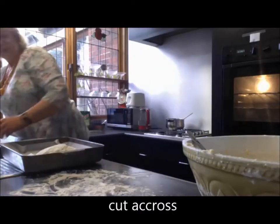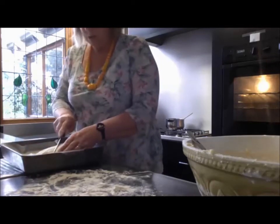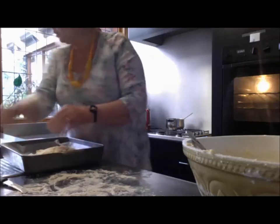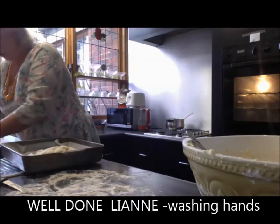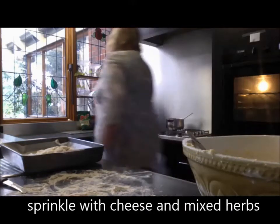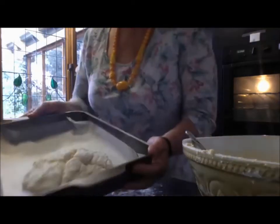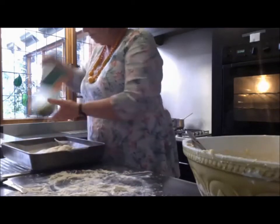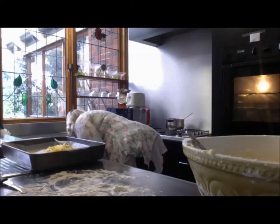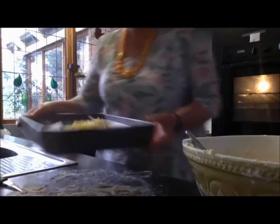Then we're going to cut across on the top of it. Wipe your knife in the flour and it will cut a lot easier. Then we're going to sprinkle it with a bit more cheese and some herbs. So there's our little damper — a sprinkle of grated or shredded cheese and some herbs. So there we have it.